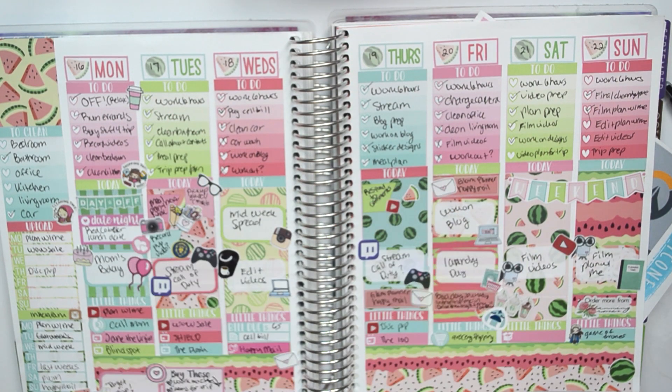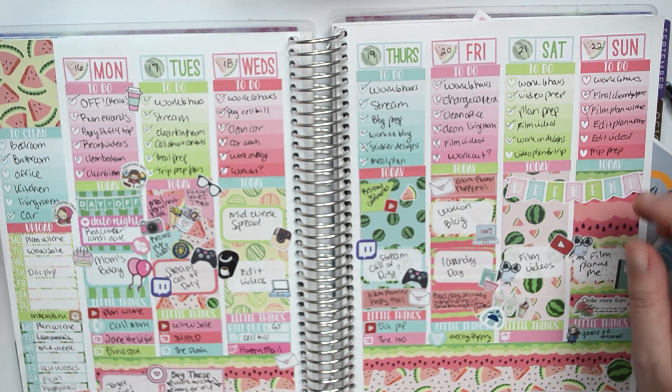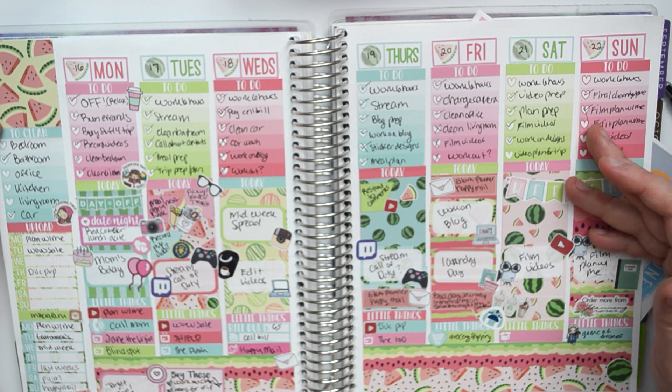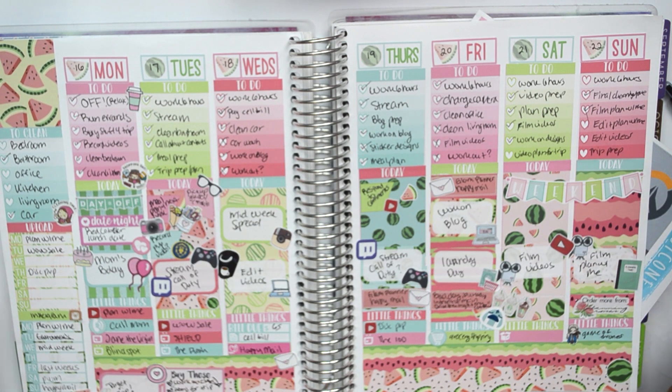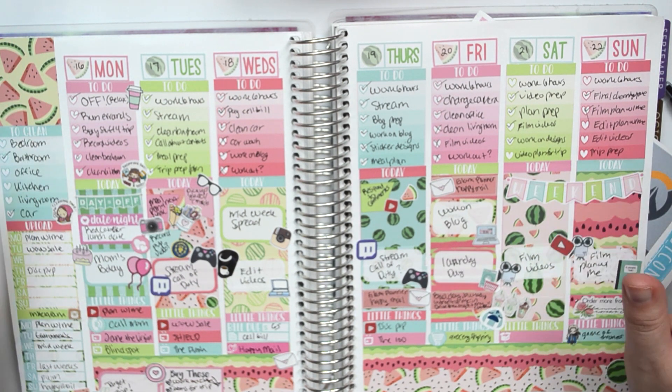Hey guys, what is up? Vero here. Gonna film a new plan with me. This is my last week's spread. This is the watermelon kit from Caress Press, and it is just absolutely stunning. I can't get over this kit — I absolutely love it.